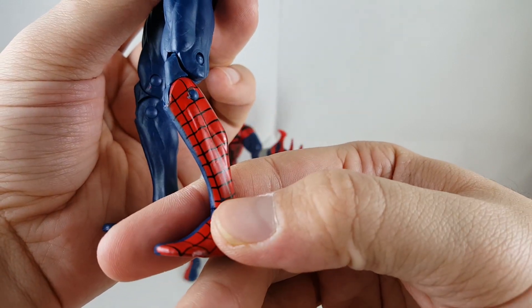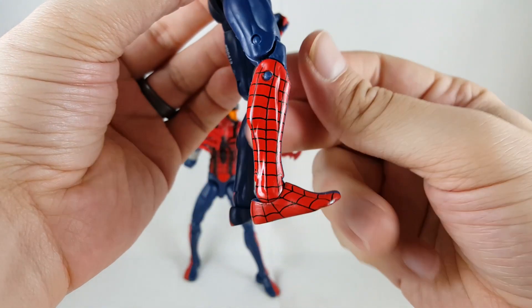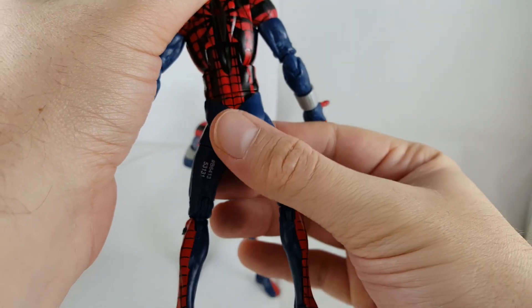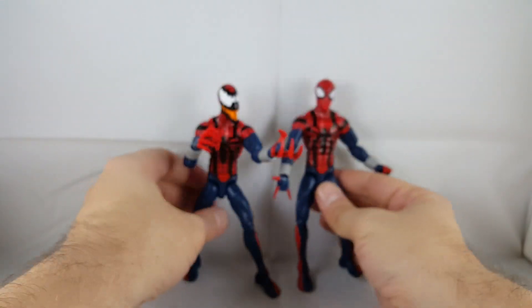Not too bad — you can see a little paint bleed and the black got a little blotchy right there on this side. On the other side it's a lot better, looks really clean. But I think it looks really cool overall. Really cool looking Spider-Man.